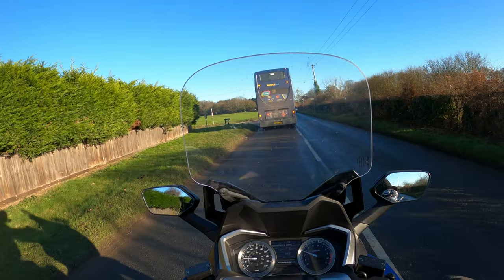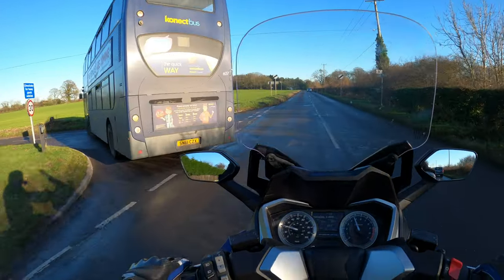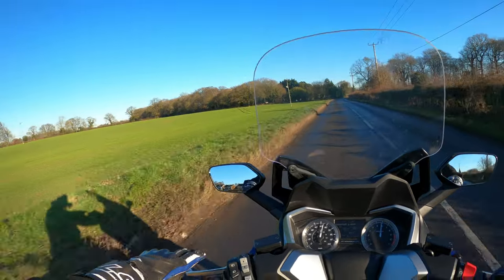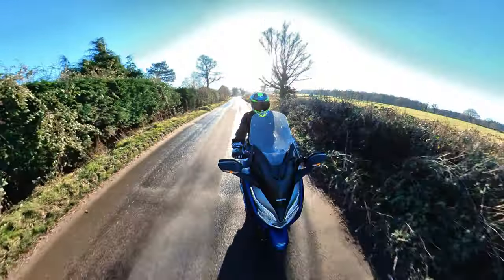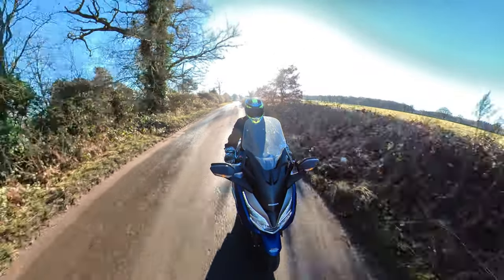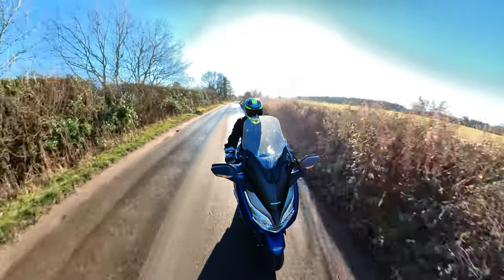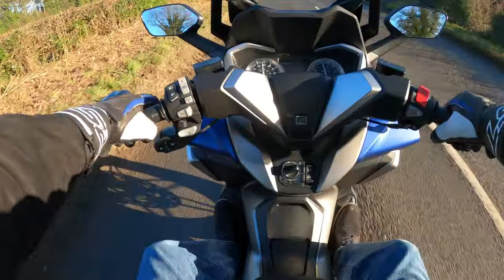What I do like, and I've said it many times before, is the simplicity of riding these twist-and-go scooters. Just so easy - you can sit back, relax, take in the view, not think about anything else. Obviously you've got to concentrate, but no gears or clutch to worry about. I really do like that aspect - maybe in the future I could see myself on something like this. Time will tell.